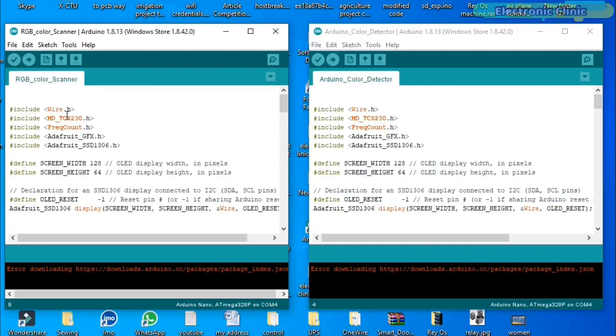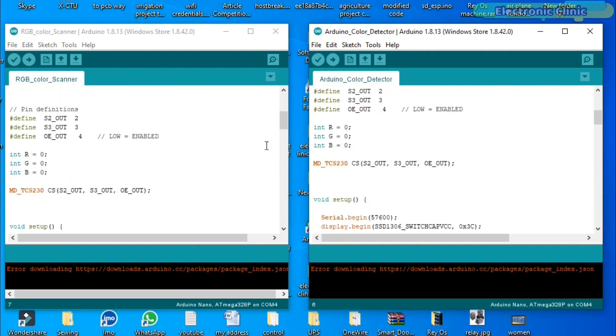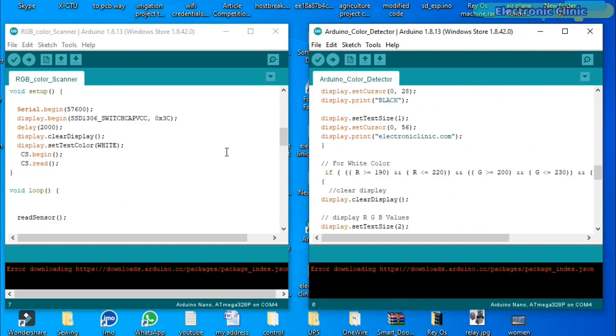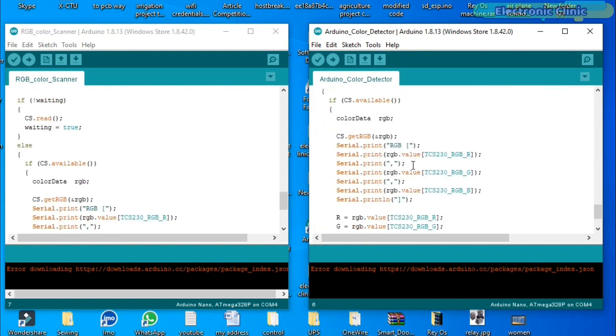Before you start programming, make sure you download all the necessary libraries from our website electronicclinic.com — you can find a link in the description. This program is written for RGB color scanning, while the other program is used for color recognition. Both codes are exactly the same except for the few lines added for color recognition. For a detailed explanation, read the article. Let's practically see both codes in action.